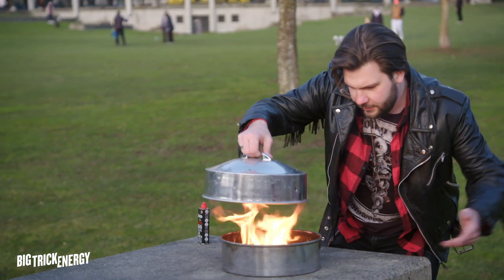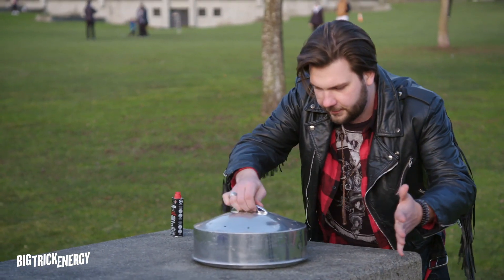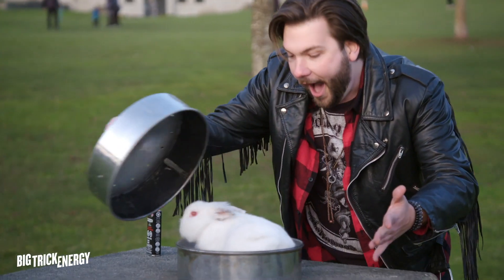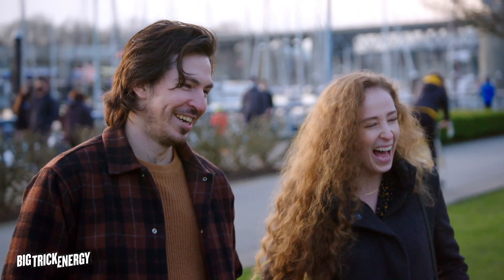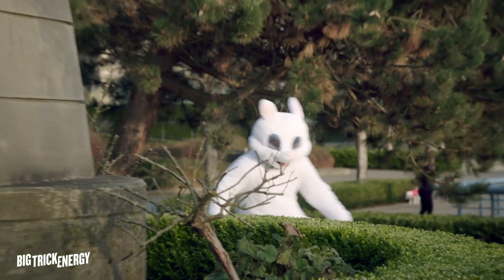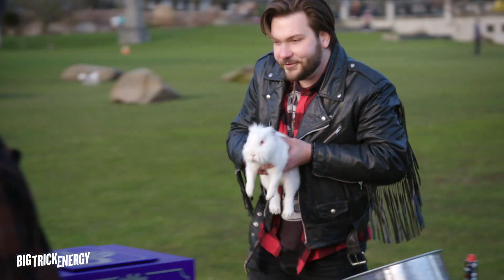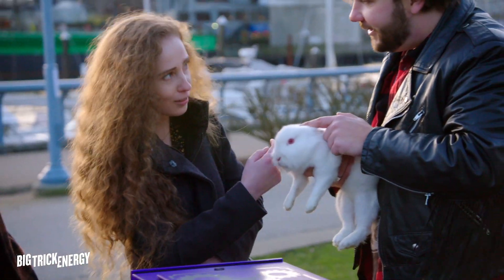One. Two. Three. What's up, buddy? It's all good, bud. It's all good. You want to pet him? Can I? Of course. Oh, my goodness. What a cutie. So cute, right?